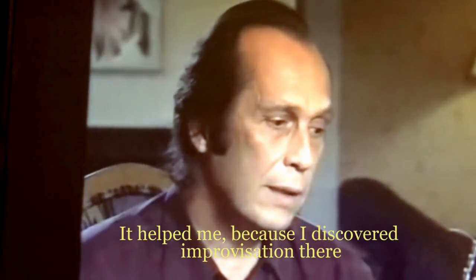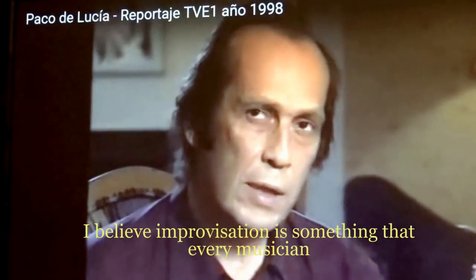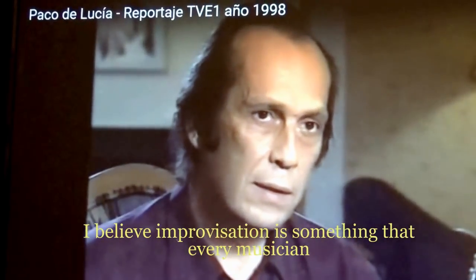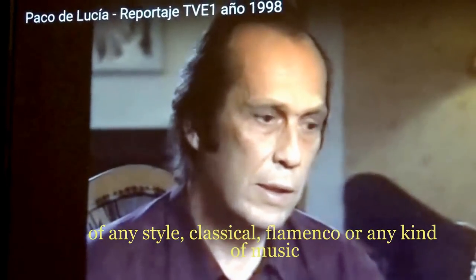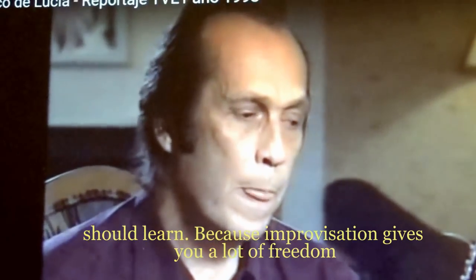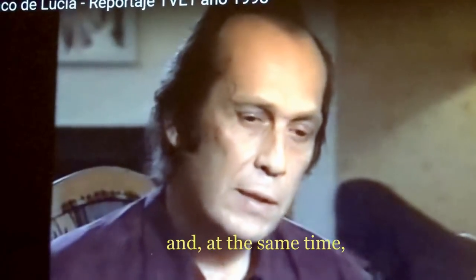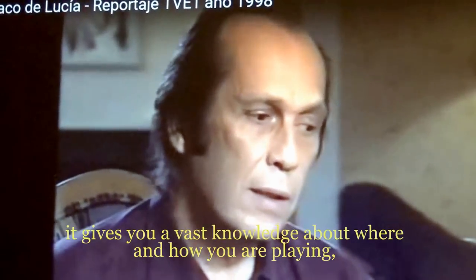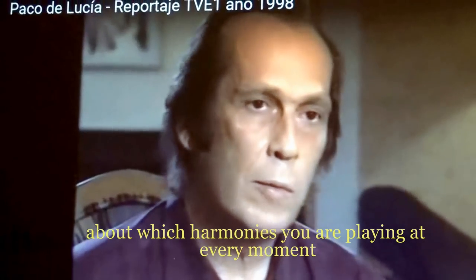What I found there was improvisation. Improvisation is something that I think every musician should learn — classical, flamenco, any style. Because improvisation gives you a lot of freedom, and it gives you a lot of knowledge of where you are playing, how you are playing, and what harmonies you are in at every moment.